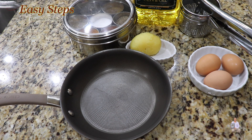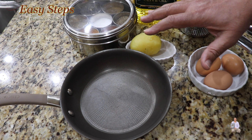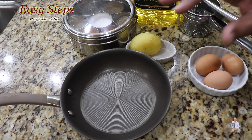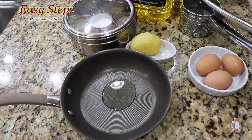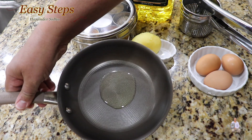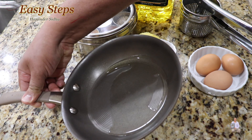It's a very simple, easy, and quick delicious breakfast recipe. We have potato and egg here on the countertop. The first step will be adding one teaspoon of olive oil to the pan, making sure the bottom is nicely coated, just like this.